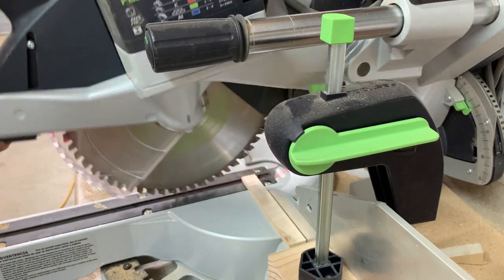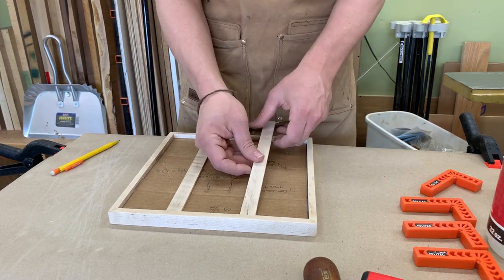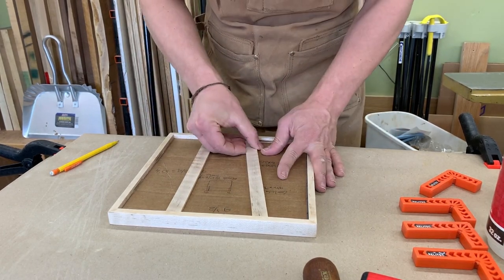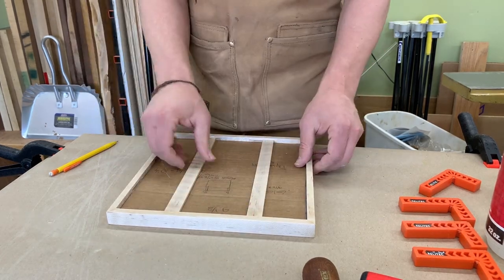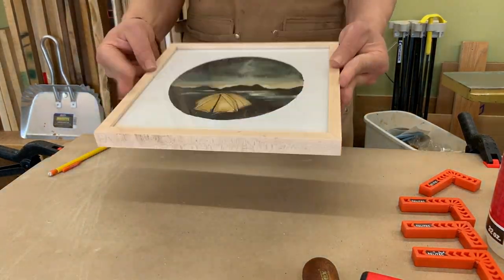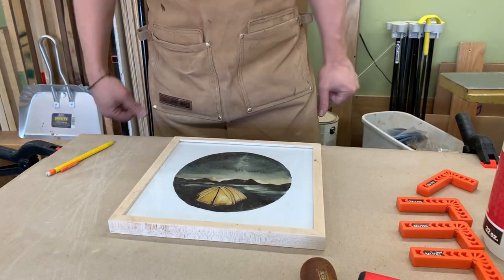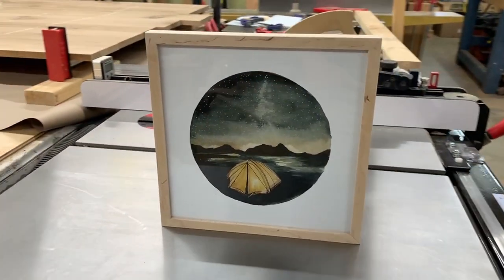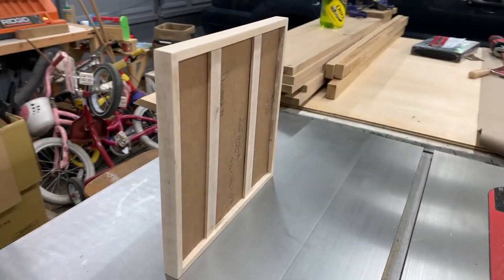Because those biscuit slots are curved, you can use a friction fit to just slide the strips right in place. Give it a moderate shake to make sure everything is nice and snug. And there you have it — a nice modern picture frame. Now go spin it on your table saw.